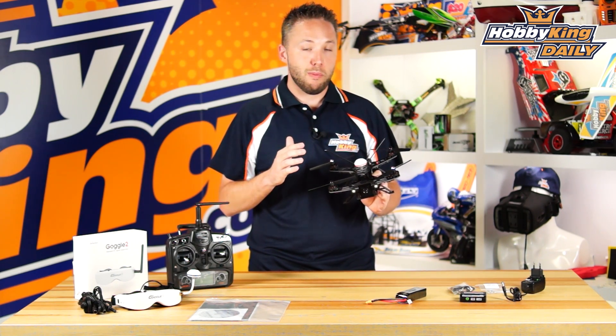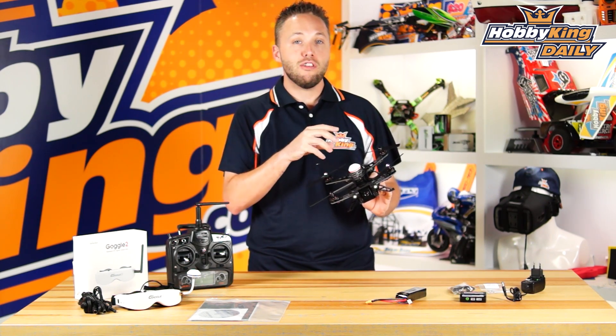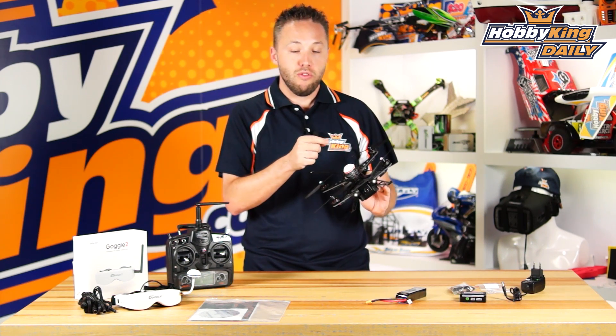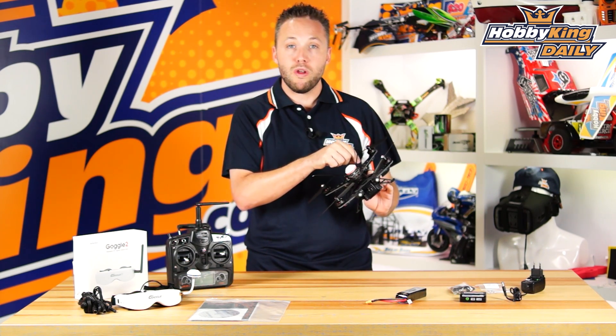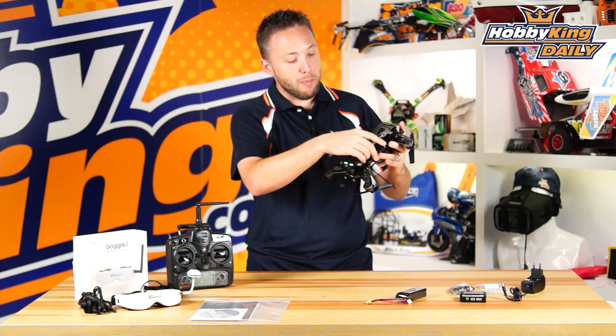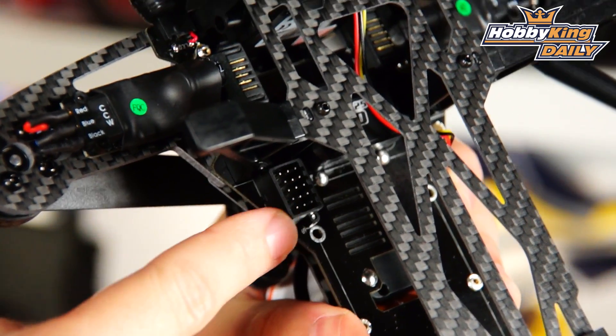On the plug-and-fly/bind-and-fly version, it also includes this receiver. But if you want to use your own radio system, you can remove it — it just connects with a ribbon cable. Once you disconnect that, on the bottom you've got standard PWM input so you can connect a standard receiver directly.